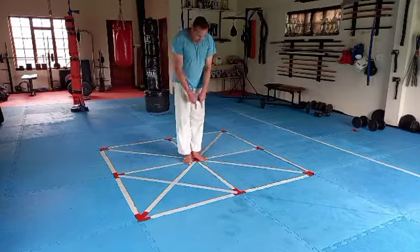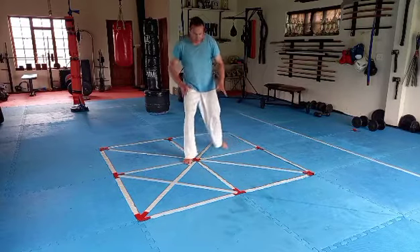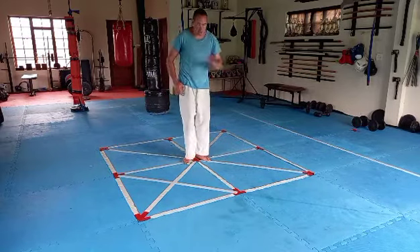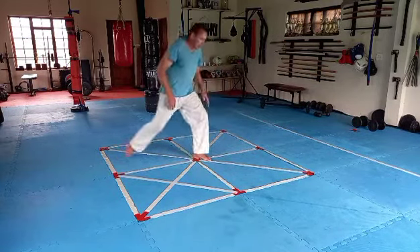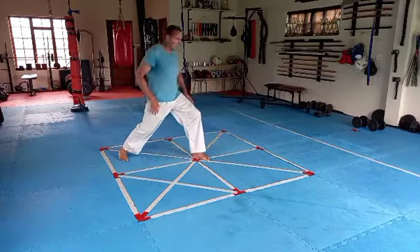Up into musubi dachi, back out into zenkutsu dachi. We go up, we go to the right diagonal line — left leg goes to the left corner. Up, out, up, out, up, and up.